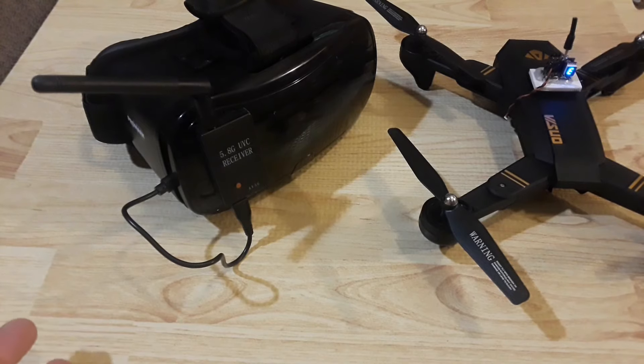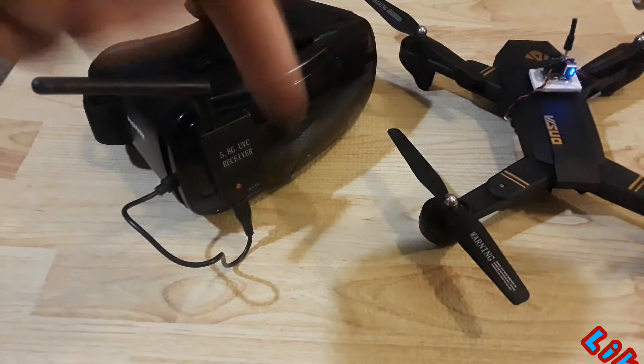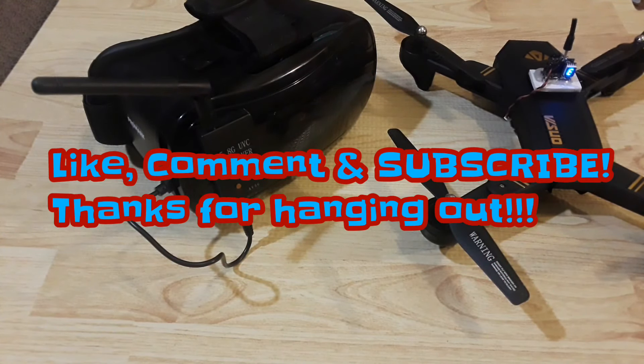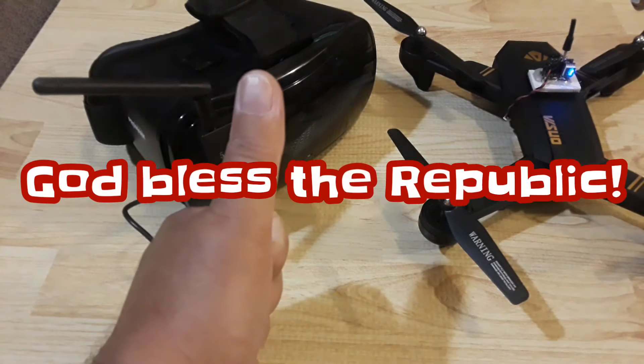There are instructions inside the package for the camera itself, though they can be difficult to understand. I'll put links in the description for all this stuff as well as the Visuo quadcopter. Thanks for stopping by, thanks for subscribing — if you have any questions put them in the comment section below, hit the like button, and subscribe if you would. We'll see you all in the next one.